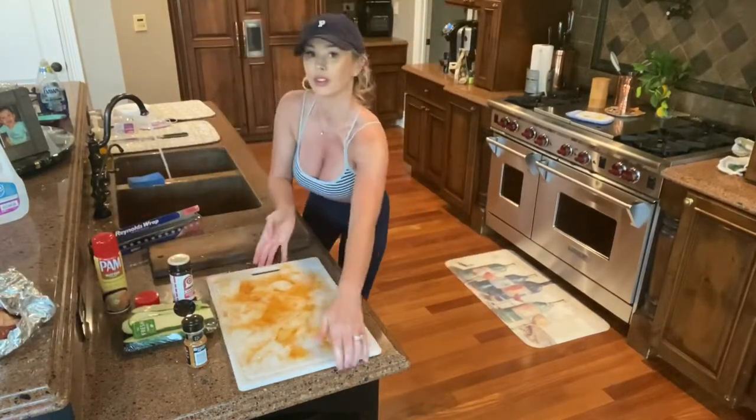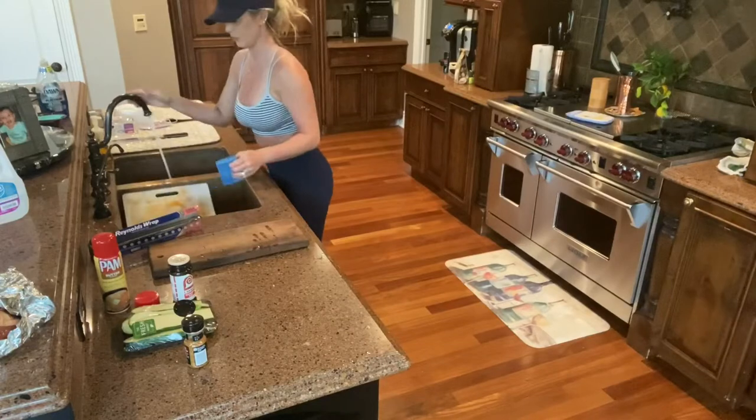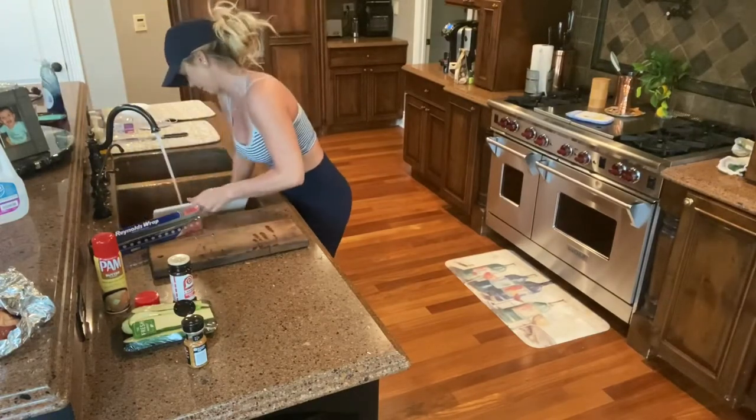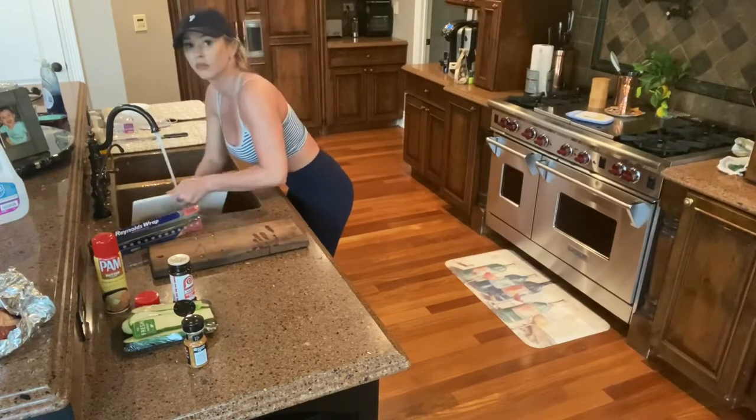Now I'm going to wash my hands and scrub my cutting board — make sure you use soap and water, get it all nice and clean — and then we will start prepping our veggies.